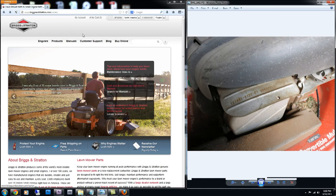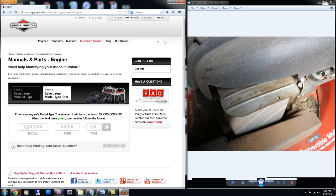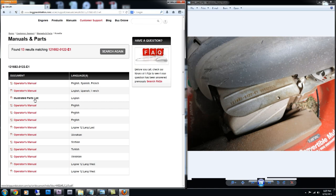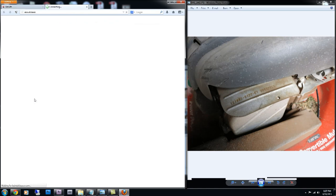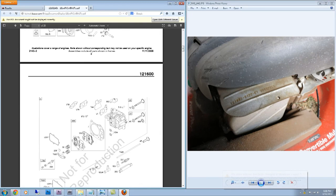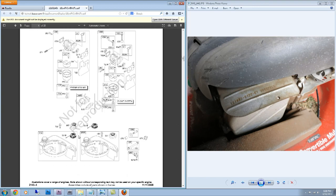If I go to their website, I can go under manuals and then select engines. Type in my model number — for mine it's 121682, type is 0122, and it's an E1. Right here I can see my operator's manual and illustrated parts list, which is what I'm interested in.